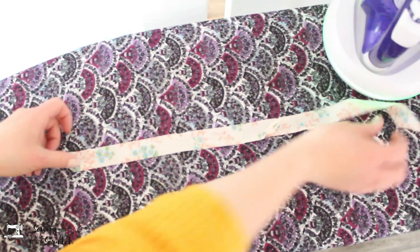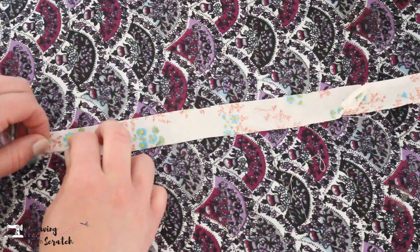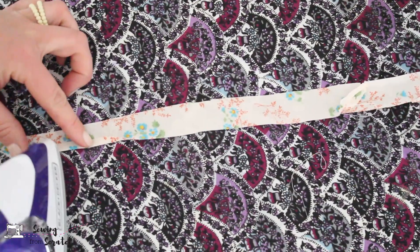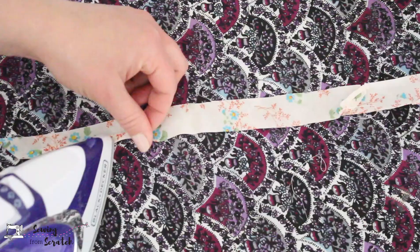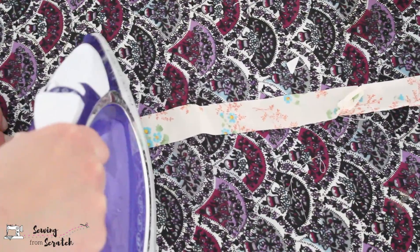Let's go to the ironing table. First I'll show you how to do this without a maker: just fold the two long edges in to meet in the middle. You can draw a line down the middle if you want or just eyeball it. Using fairly high heat — as much as the fabric will take — fold it in and continue that process all the way down the length. That gives you your single fold bias tape. To make double fold, just fold it in half again and press it once more.